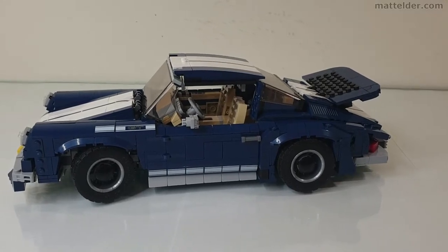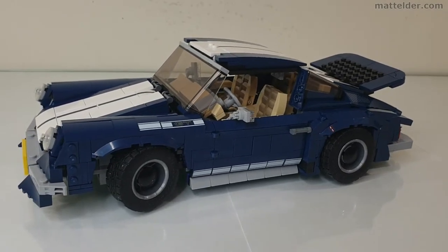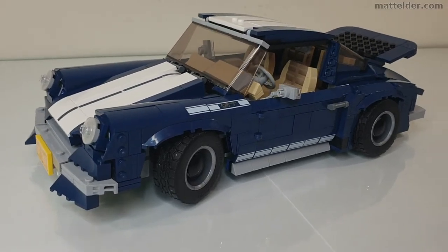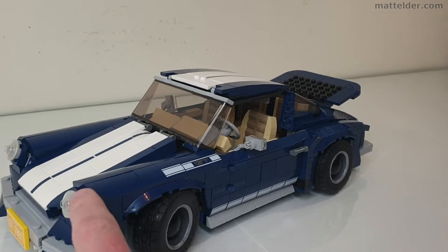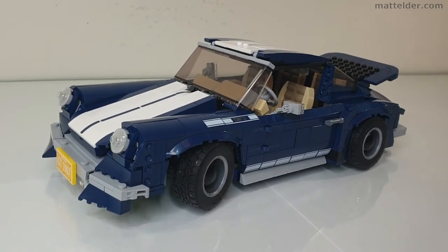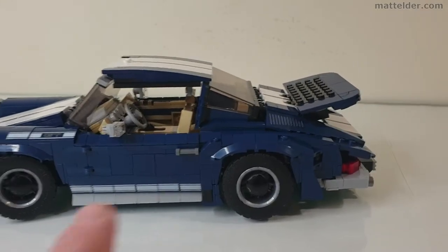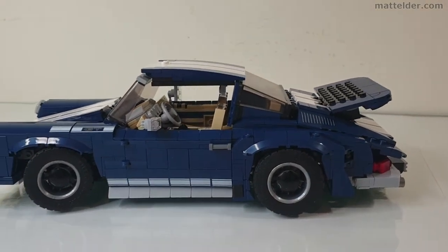I'm always amazed when fan designers can take the sets they have and just reconfigure them into other sets without adding any additional parts. Sure, that brings some limitations with it, but this looks like what it's meant to. You've got the nice sloping bonnet with the rounded headlights, taking a very similar design cue off the large orange Porsche, then sloping as you come back down, and then the rear spoiler as well — done quite well.